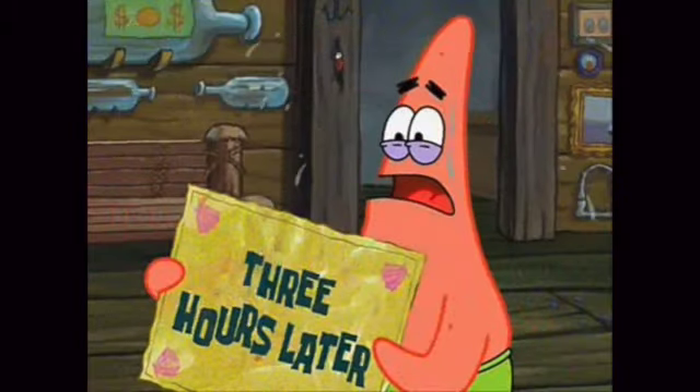On the scale of 1 to 10... one hour later... two hours later... three hours later... About a 7. I'm going to say it's about a 7, only because I know I can get something way better.